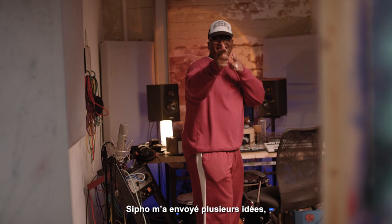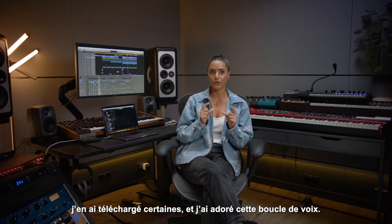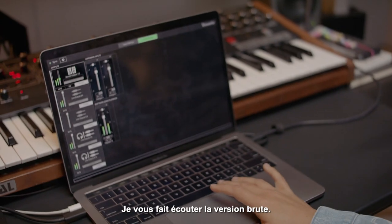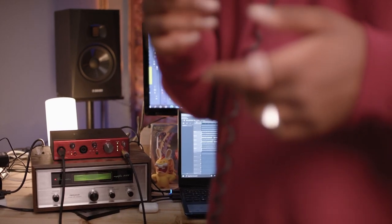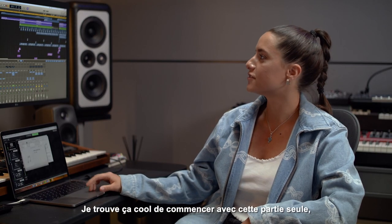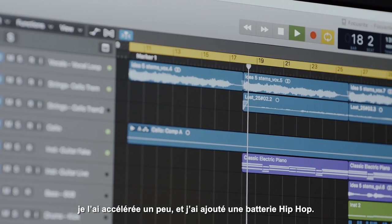So Sipo sent me a bunch of ideas, so I downloaded a few of them, and I ended up really liking this vocal loop that he sent me. I'll show you the raw form. So yeah, it just feels really cool to start with that on its own. So I sped it up a bit and added some hip-hop kind of drums.